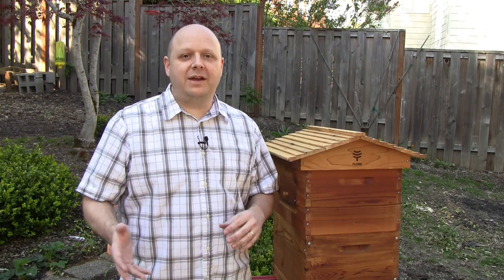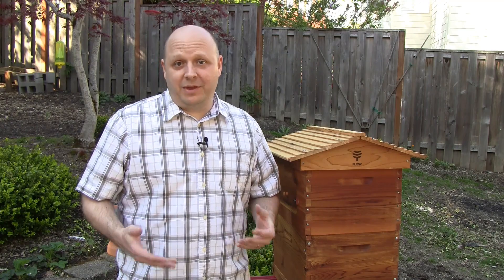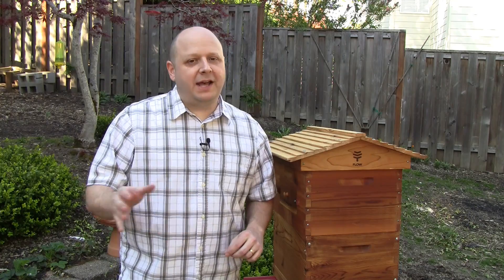Before I do that, I want to mention something about the last Flow Hive video I made. Sometimes we creators try to do something different or new, and we make something and put it out there, and it doesn't always land the way we thought it would. A year ago, I made a video giving my opinion of the viral Flow Hive video. This ended up being my most disliked video. But don't worry — I'm not actually bothered by that. The video was mainly a reply to their misleading marketing video and the even more misleading media coverage of it.